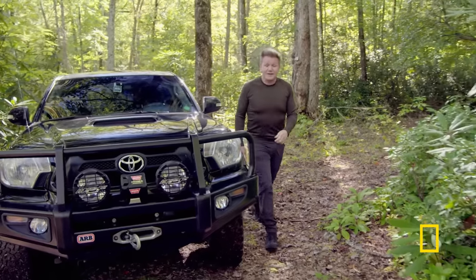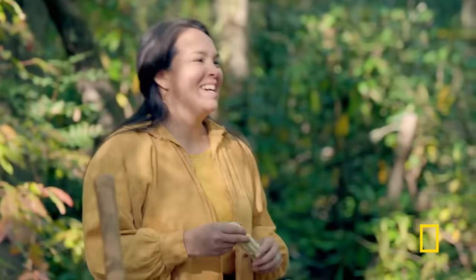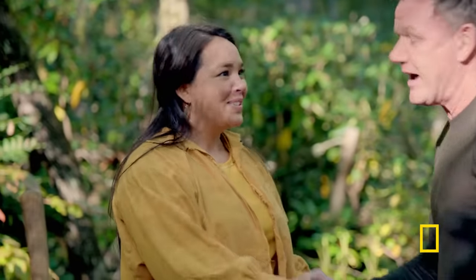We are right in the thick of the woods. Malia, there you are! Chiyo Godani! Chiyo Godani — what does that mean? It means hello, Gordon, and how are you? I'm so happy to be here.